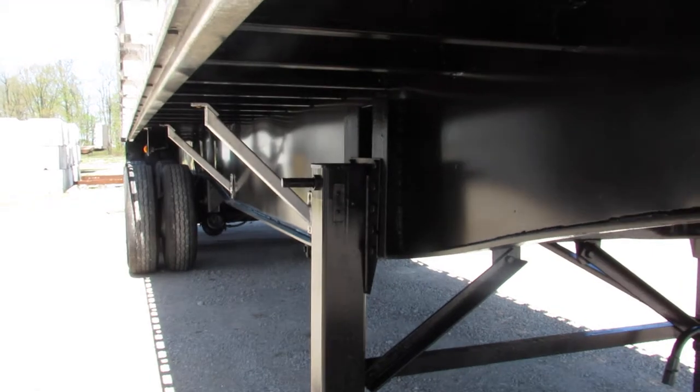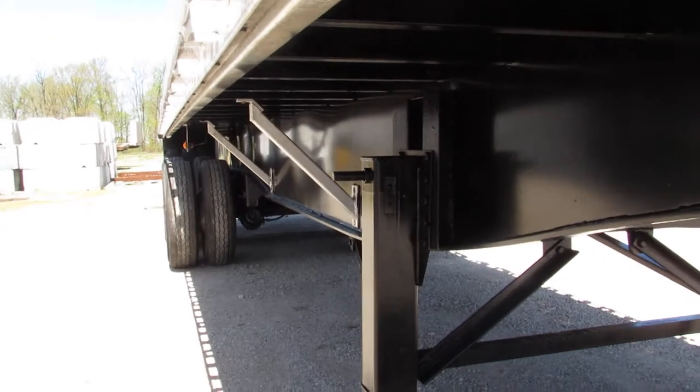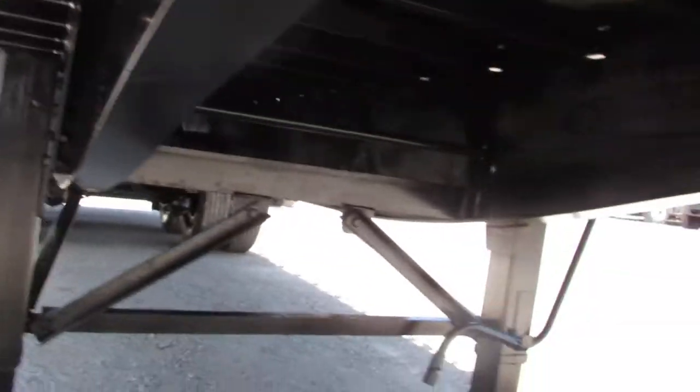This unit has been power blasted, primed, and repainted. As you can see, the beam condition is phenomenal — they look beautiful. It's going to look great going down the road.